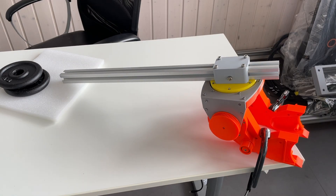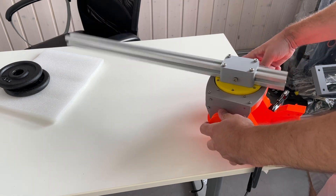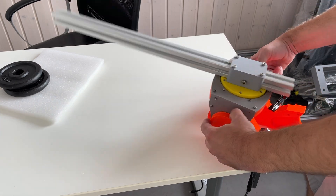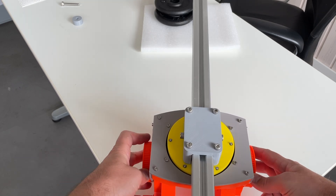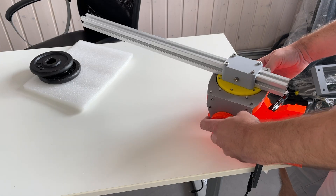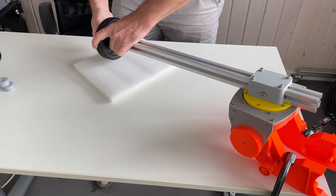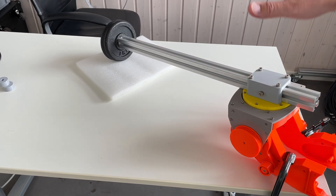Let me show you how it works — I'm going to drive it manually. I can go up-down or left-right, but what's interesting is the up-down motion. The length of this arm is approximately half a meter. Let's start directly with 2 kilos. I hope it's going to handle at least 2 kilos, because if not it's going to be really bad.